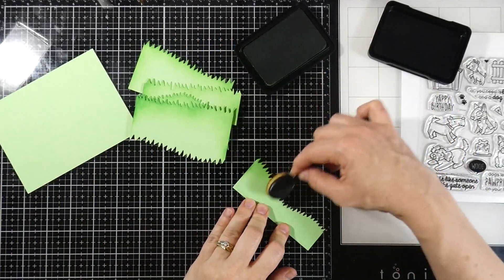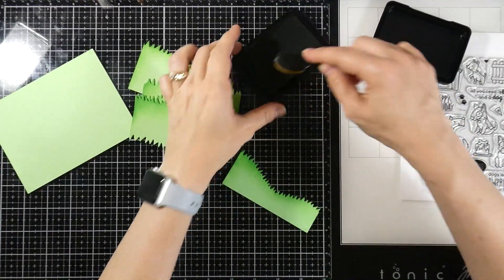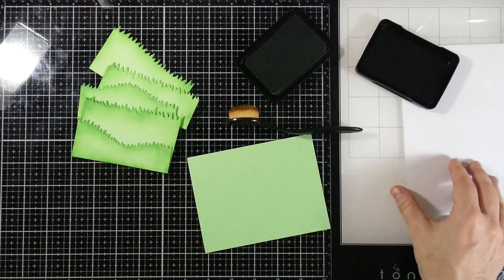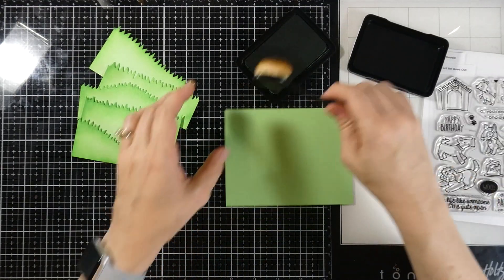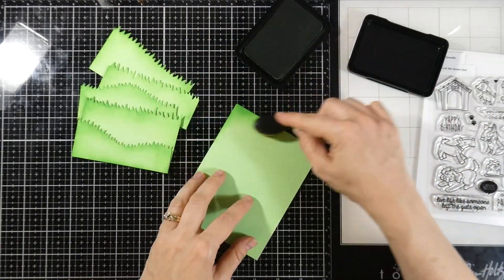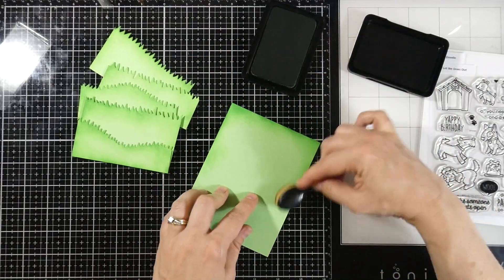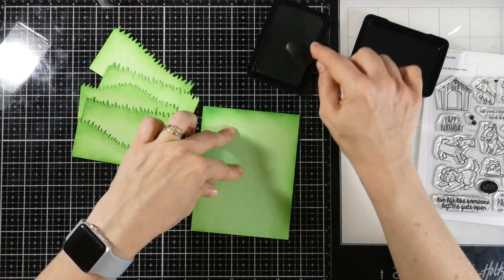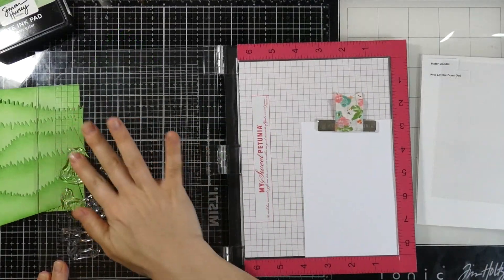We're down to our last little piece here. All of these pieces are going to go onto a piece of cardstock that I have cut down to four and a quarter by five and a half inches. So I'm going to go ahead and add some of that green to the very top of that piece of cardstock too, because I want this entire panel to look like grass — like we're just looking down and all the dogs are having a good time. I'll go around all the edges just in case any of that shows, and then we'll set those off to the side.